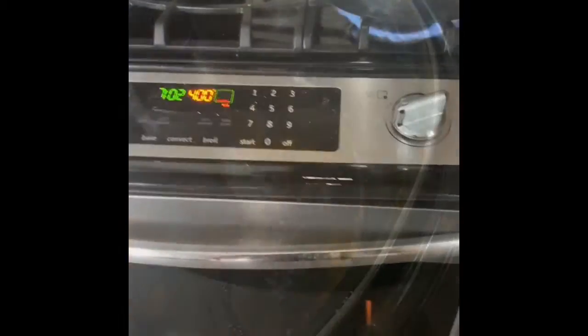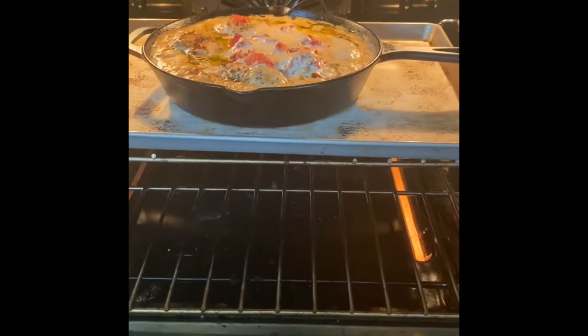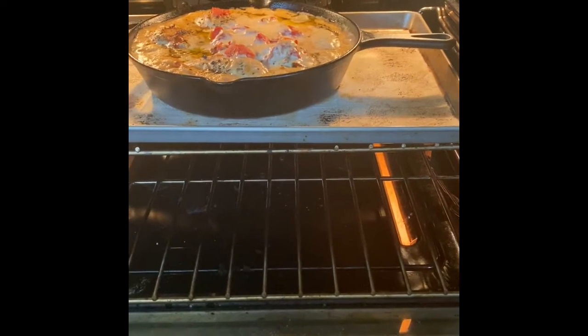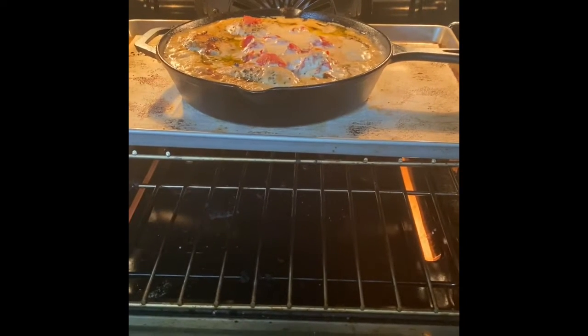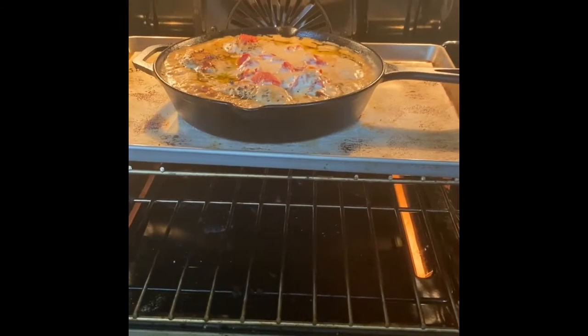This is what we are having for dinner — we're having Tuscan chicken. Usually I would do sun-dried tomatoes and all of that, but I didn't get them, so we use what we have in our house instead of going to the grocery store. Hopefully that will be done here in just a little bit.